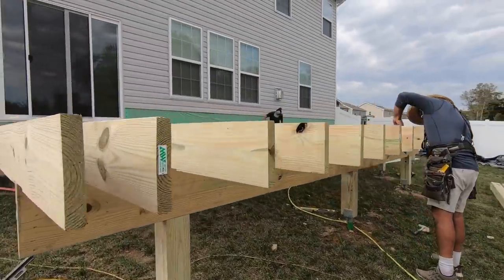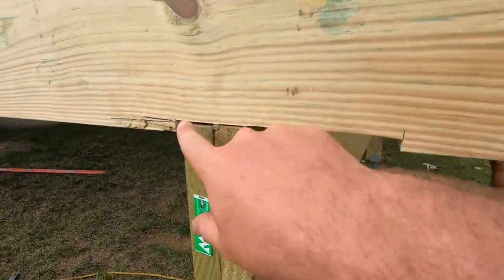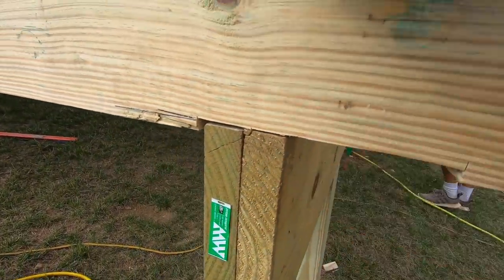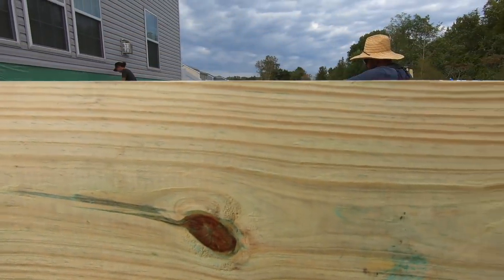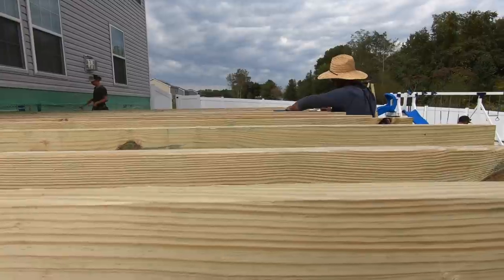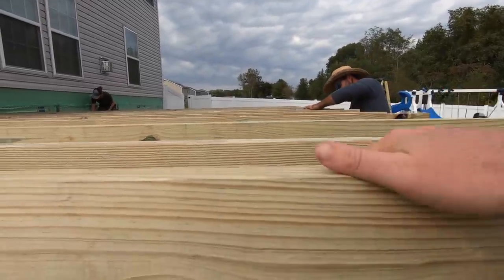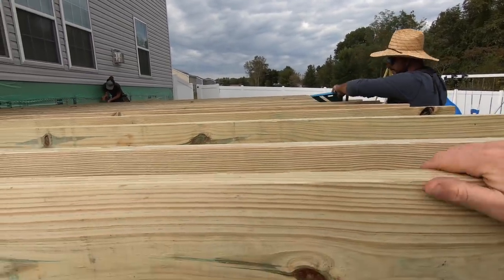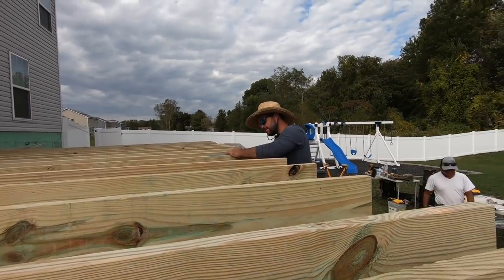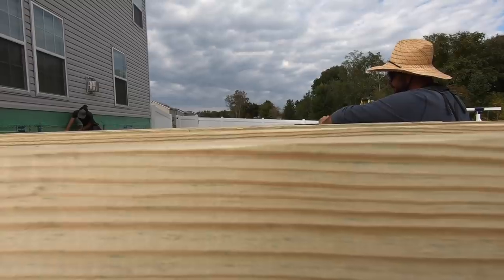Now we've got all the joists in on this 20 by 16 area and you can see how we knocked these all to 9 inches from here to here. Look at this - it's super flat! This works even better than I thought. I'm really amazed, this looks really really good.